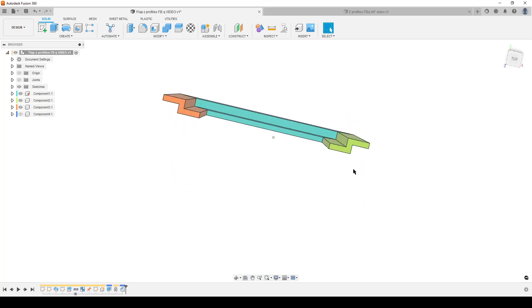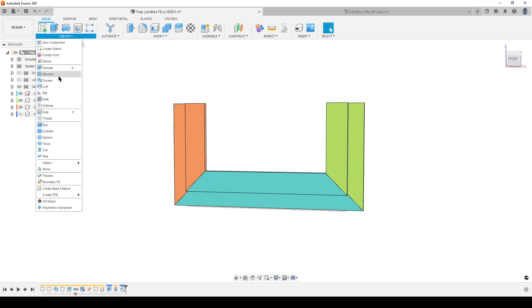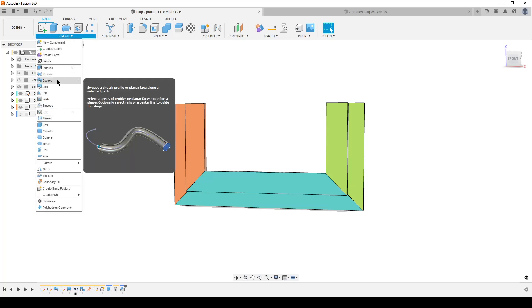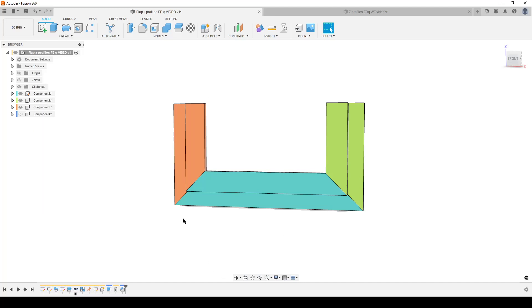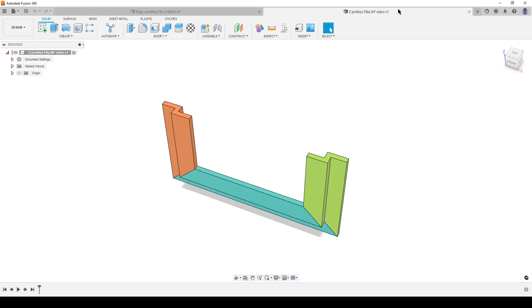As I said, the same profile goes all the way around the body and we have a U-shape here. The workflow — we could do extrudes, yes, but if we have a profile that follows a path, we're going to use Create > Sweep. Sweep sweeps a sketch profile or planar face along a selected path. That's the tool we're going to use for creating the base body — the full U-shape — and then we can split it.